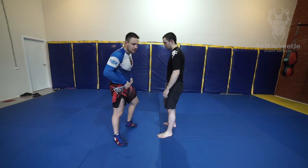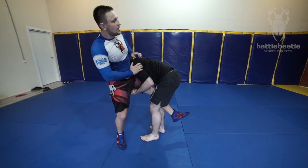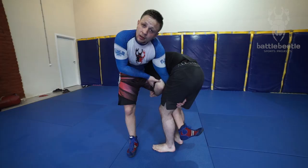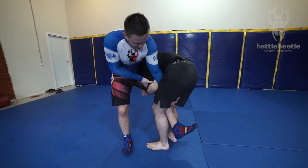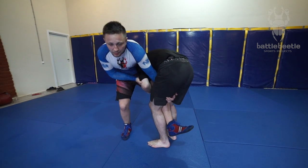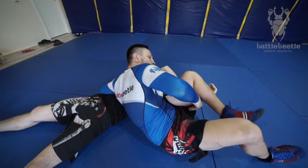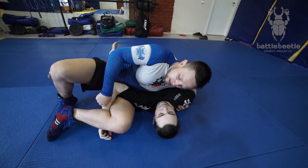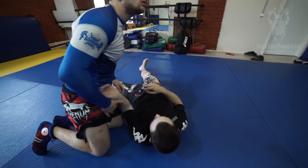The next takedown is when he gets his head outside — same thing. Push his head down and then I grab a hold of his inner thigh. Control his elbow here so that he keeps this grip, so that it should be real tight. Then flip him over, and same consequence here — either an Americana here or just side control, scarf hold, whatever.